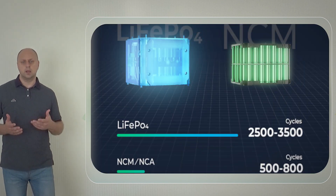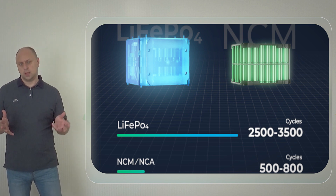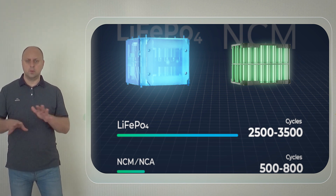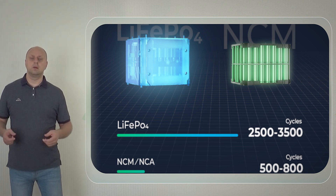There's even a dedicated Bluetti app that you can use to monitor real-time output and input, understand power consumption behavior, upgrade firmware, and much more.